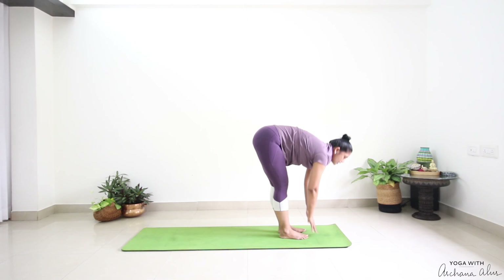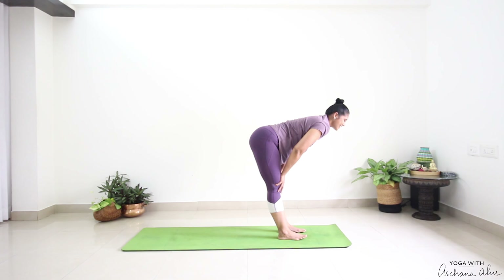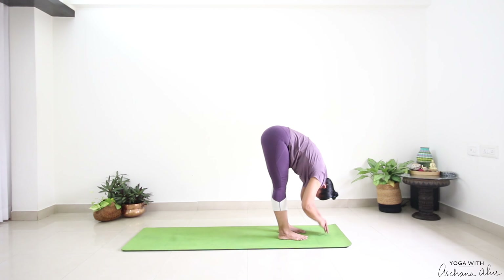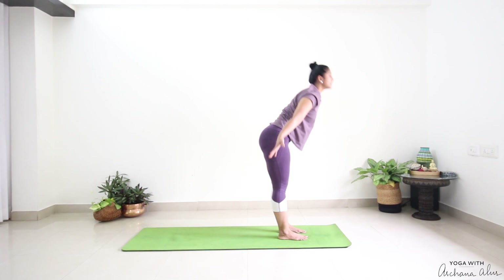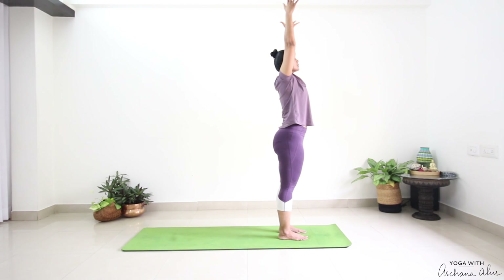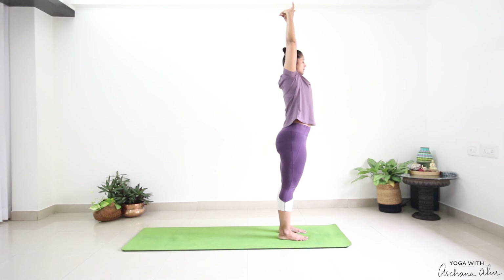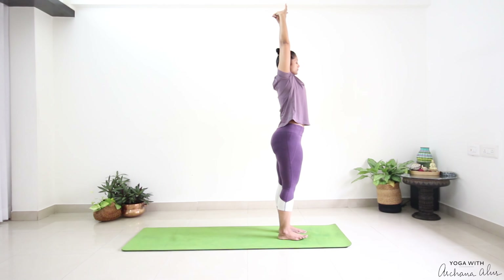Step between your palms. Halfway lift. Breathe out. Press into the earth. Inhale, reach your hands up. Palms towards the ceiling. Feet pressed into the earth. Stay here. Breathe in. Breathe out.